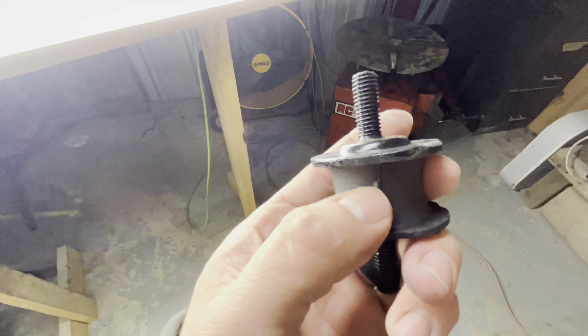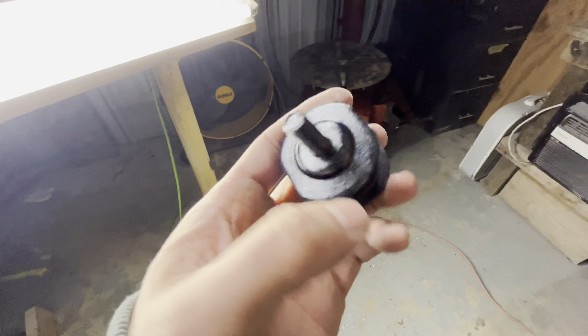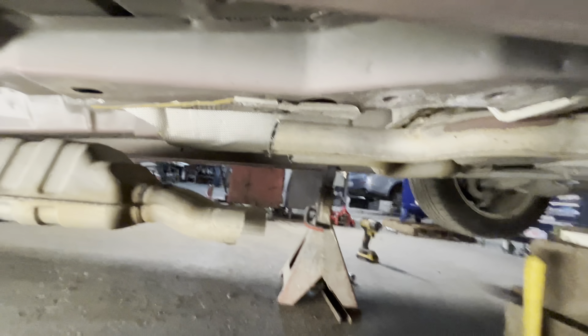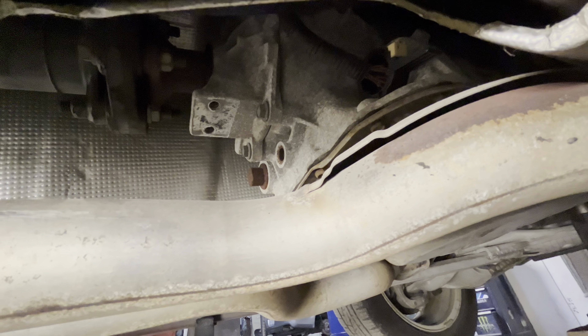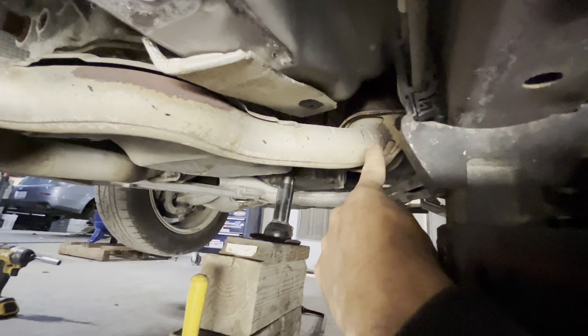The new parts — this is what your new piece looks like, just this little mount — they literally just rip or tear in half over time. It looks like a simple task but it turns into a big nightmare. We've got the cross member undone: there are two bolts here on the cross member and then it bolts up to your transmission right up there where those two holes are.